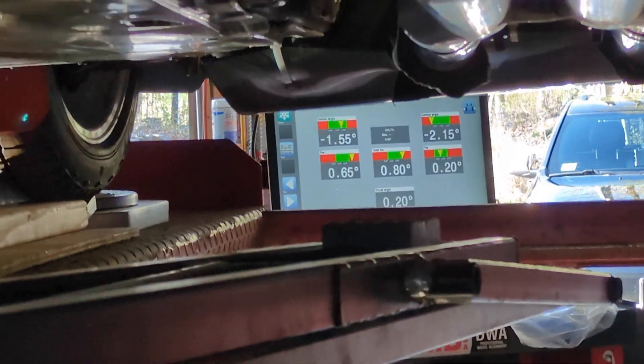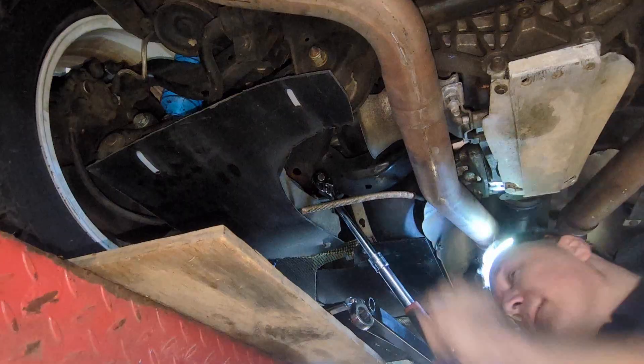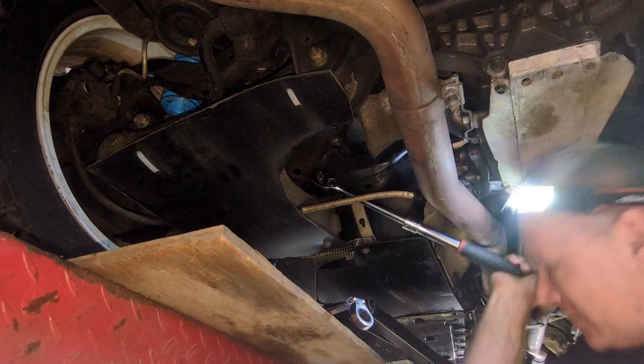This will adjust the toe only. On my left hand side here, you can see my toe is off at 0.60 — I should be at 0.20. I'm gonna loosen this up.